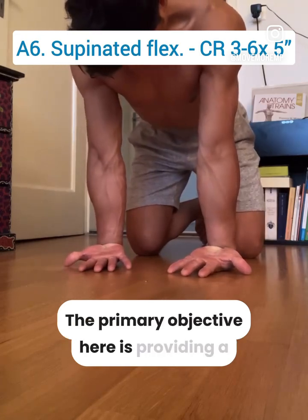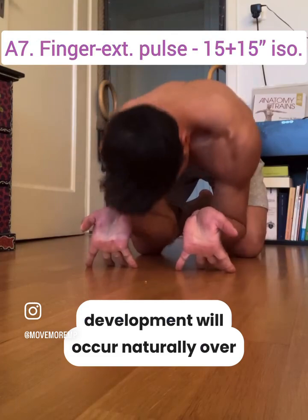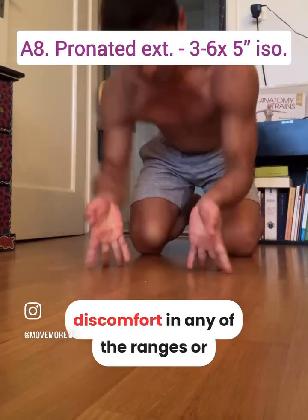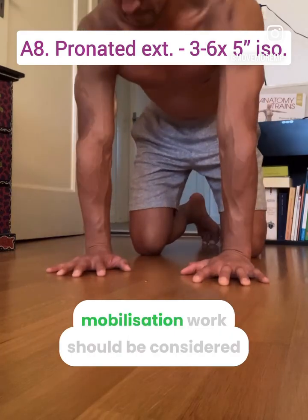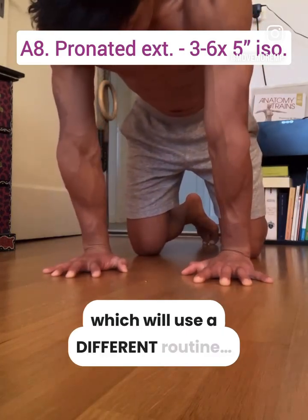The primary objective here is providing a rehabilitative stimulus and range development will occur naturally over time. At no point should you experience pain or significant discomfort in any of the ranges or positions. This wrist mobilization work should be considered separate from strength and mobility, which will use a different routine.